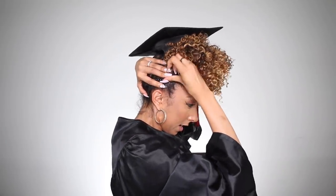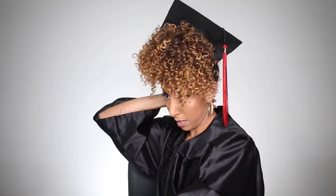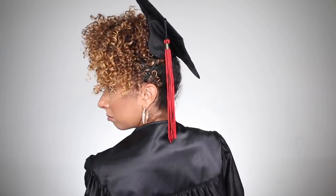We're gonna have to bobby pin this one — it's feeling a little loose. I'm gonna bobby pin this side and one more. Oh my goodness, this is so cute! Can I wear this to the mall, to the grocery store? Serving degrees — who wants one? Now obviously you can get some edge control and slick the baby hairs down. Here's how it looks in the back. I might just retake my graduation photos today.